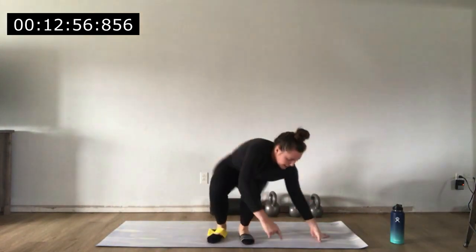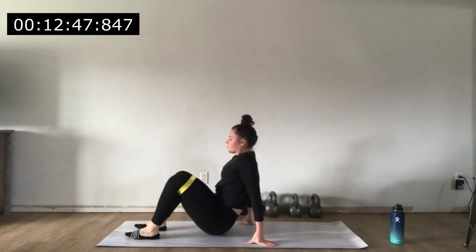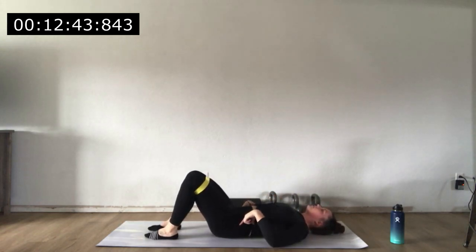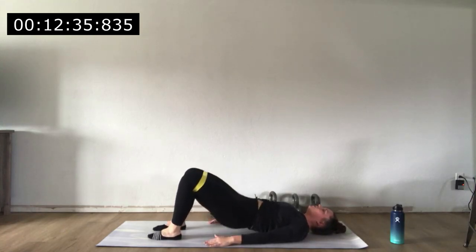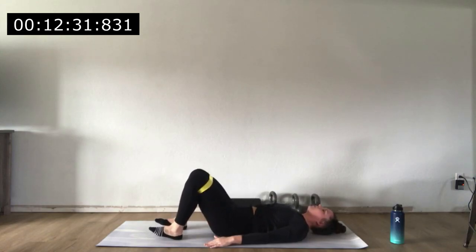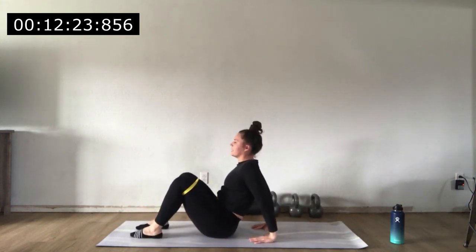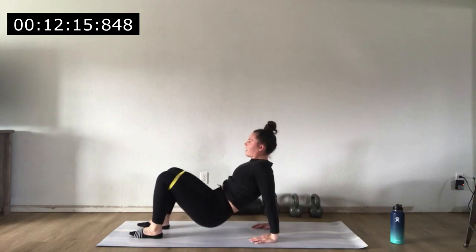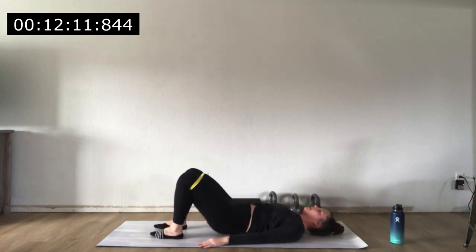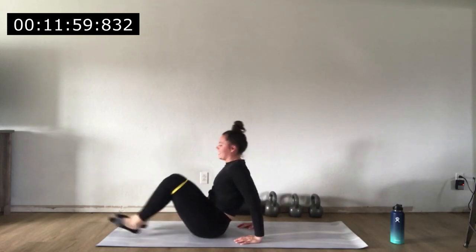Break time — go ahead and get set down for the glute bridges with tricep dips. Keep that band wrapped around your legs and move it up to your thighs. Lie back, tuck those hips under, and get ready to glute bridge. Squeeze the glutes, drive through the heels — lower down. Do five bridges, then sit up, tuck fingertips in towards your butt, and do five tricep dips. Repeat for as many cycles as the timer allows, alternating five bridges and five dips.